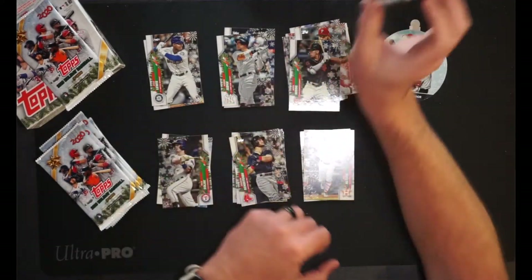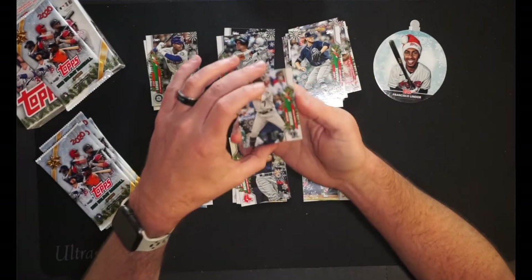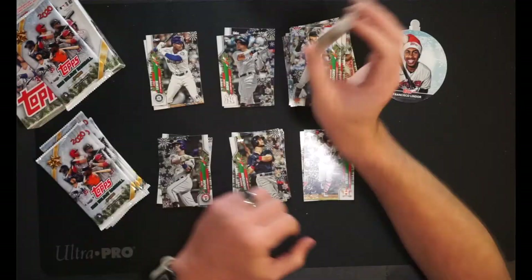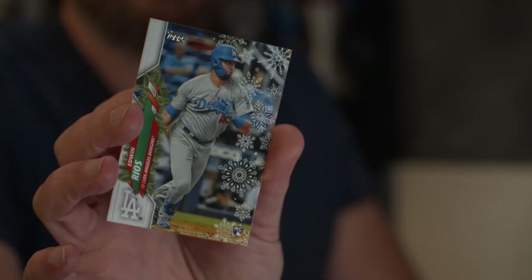Chris Paddack of the Padres, pitcher for them. Then we have Brendan Rodgers for the Colorado Rockies. Jordan Alvarez for the Astros. We've pulled some pretty good rookies so far and that's only three packs in — we're doing pretty good actually. Then Edwin Rios going into my PC hits — rookie card for the Dodgers. Yeah, we've done pretty good so far, to be honest.